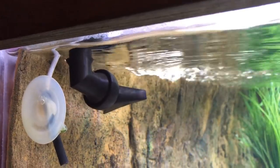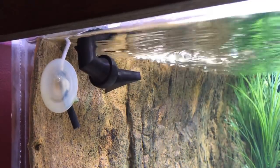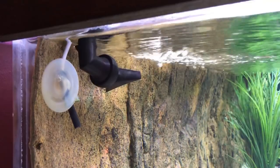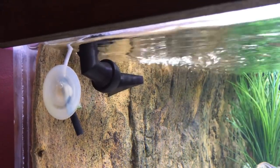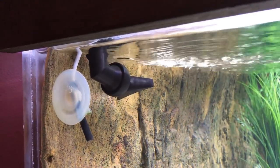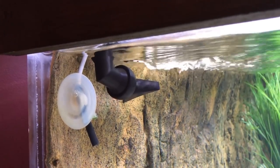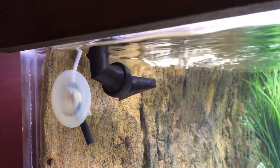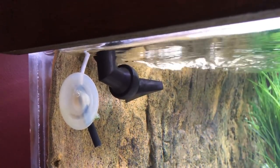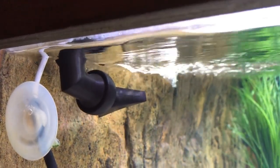One last tip to help prevent a siphon from the output back into the sump is to drill a small hole in the output right at the water line or just a hair below it. What that does is when the water starts to siphon back into the sump and reaches the point where that air hole starts sucking air, it'll break the siphon. Just a little bonus tip for you there.